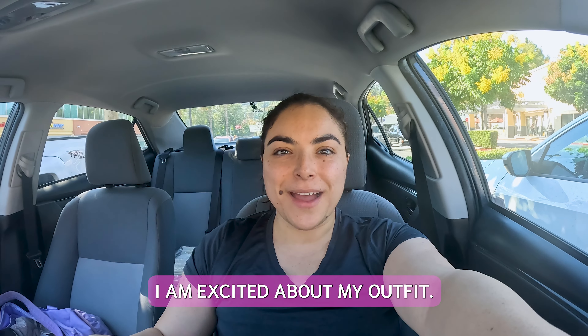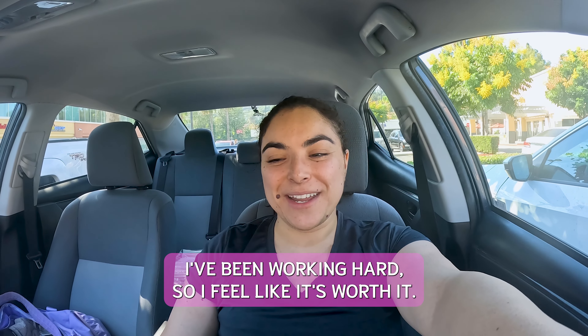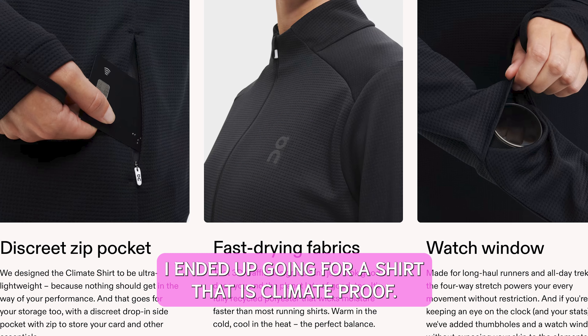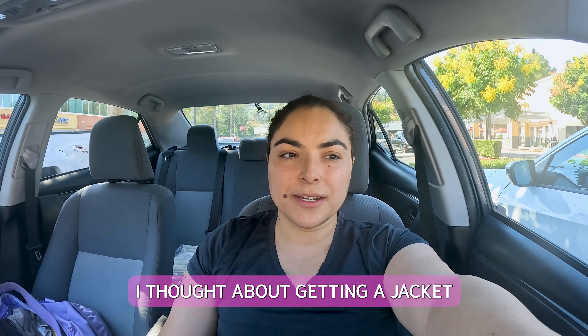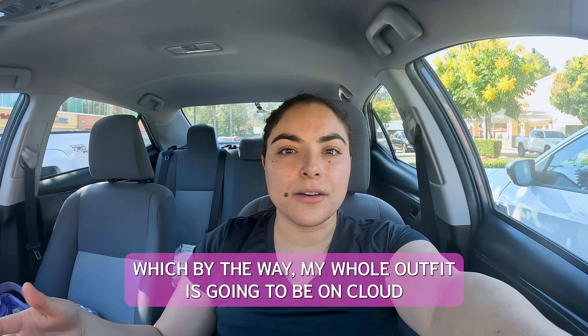I am excited about my outfit. I think I spent too much on it, but I'm not regretting it — I've been working hard, so I feel like it's worth it. I ended up going for a shirt that is climate-proof because it might be windy. My whole outfit is going to be On Cloud: the top is On Cloud, the leggings are On Cloud, the shoes are On Cloud, and the socks will be On Cloud.